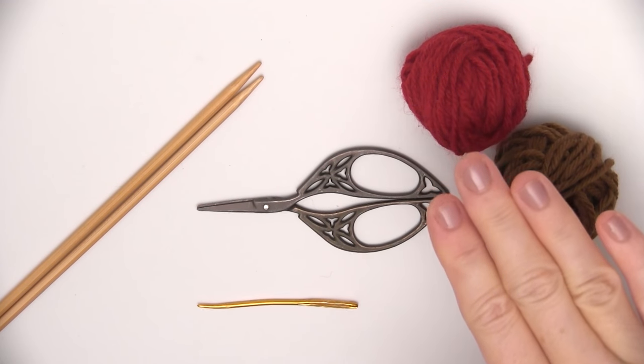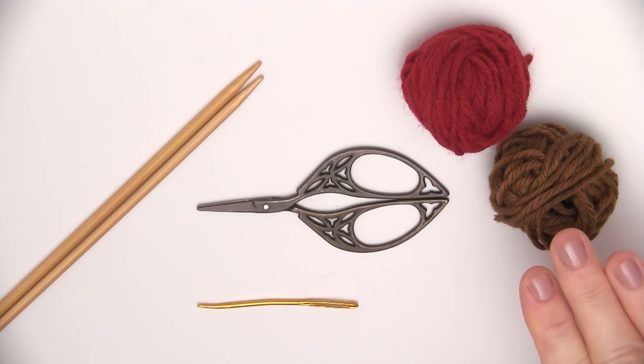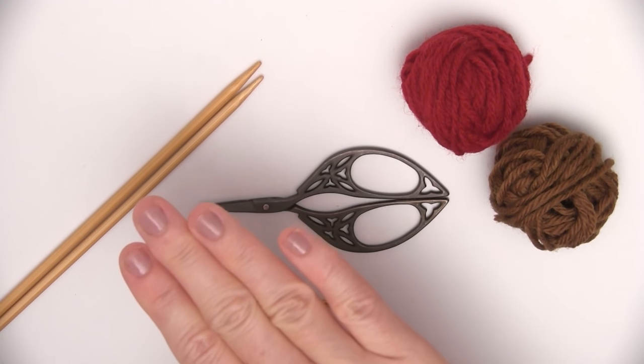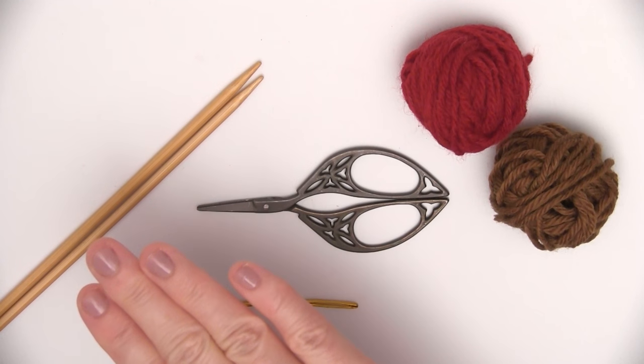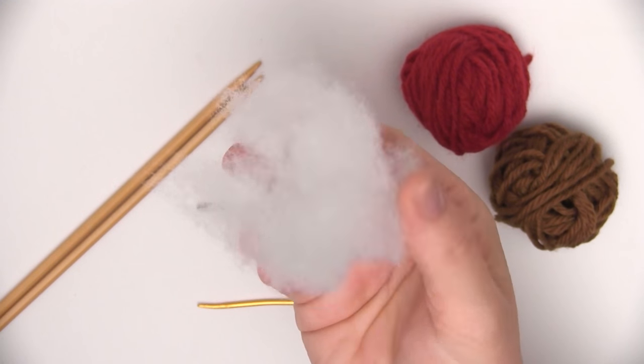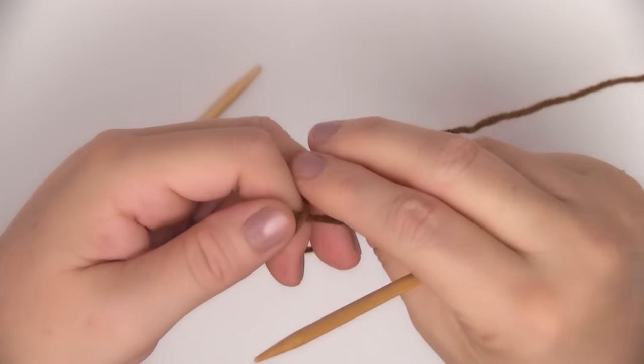For our materials, we are going to use any yarn of your choice and corresponding needle size. Here I have some worsted weight yarn and size 7 needles, scissors, a tapestry needle, and don't forget a little bit of stuffing. These acorns are so cute — there's two parts: a nut and a cap. Let's get started with the nut.